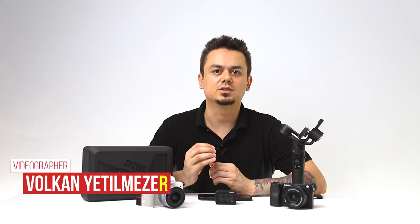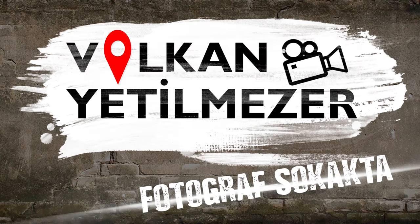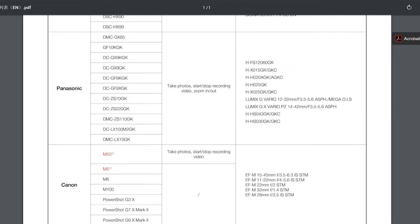Hi, I'm Volkan Atil Mezer. Do you know which cameras you can shoot Vortex on Crane M2, and which cameras support Vertigo? First, please check the compatibility of the camera you are using from the Zhiyun official site. Note that the list will be constantly updated.